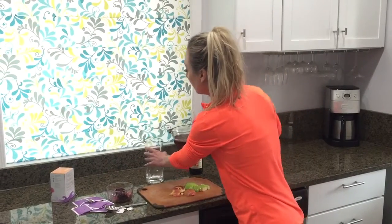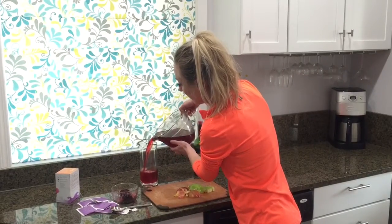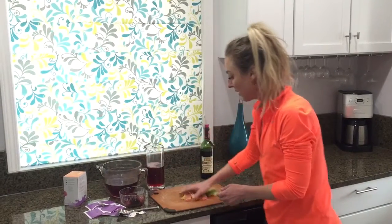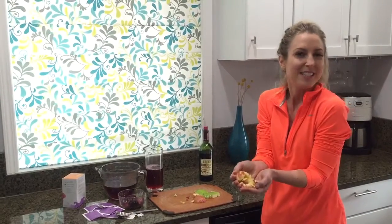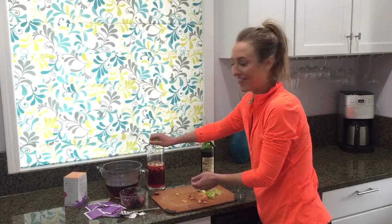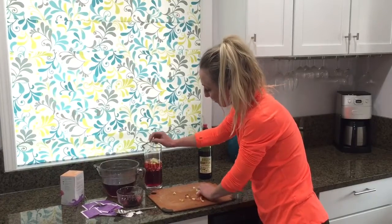It's going to go into my pitcher about halfway because I need some room for my chopped fruit. I'm using red apple and green apple, pretty small dice because I like little pieces to float in my glass. I usually do orange too, but I don't have one today, so we're just doing red apple and green apple. And that looks beautiful already.